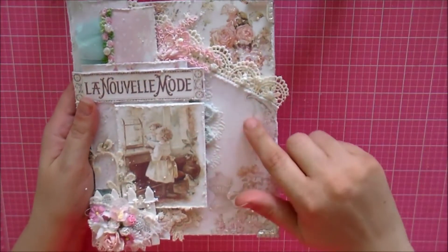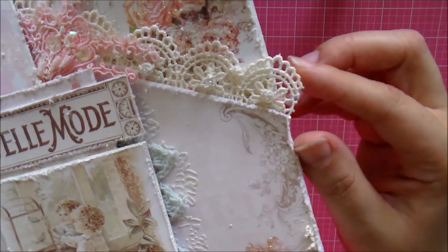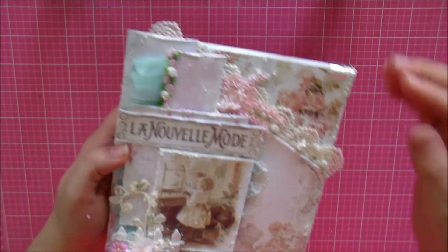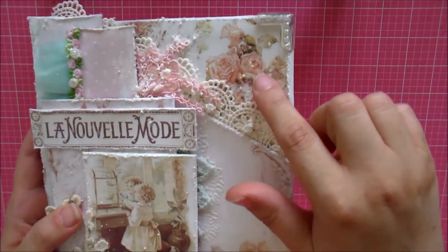Before I applied the second layer of paper, I added this beautiful trim from Hobby Lobby — it's just gorgeous. I placed it diagonally as well and you can see a portion of it right here.